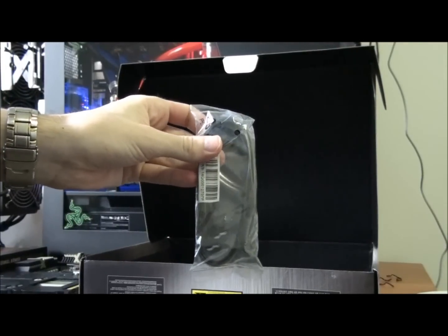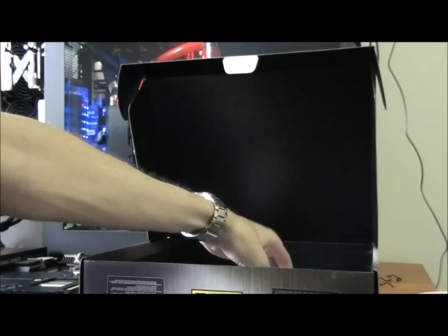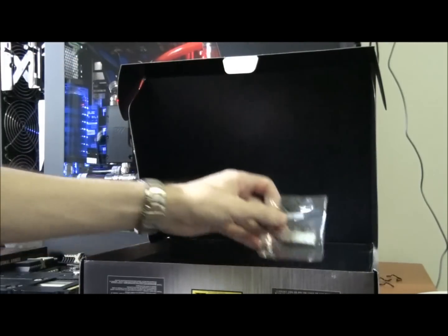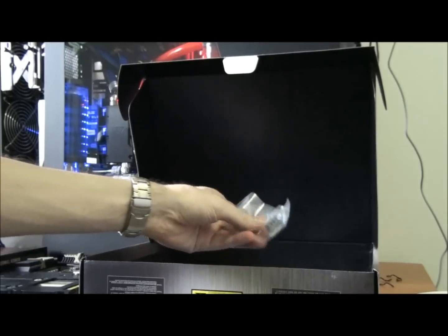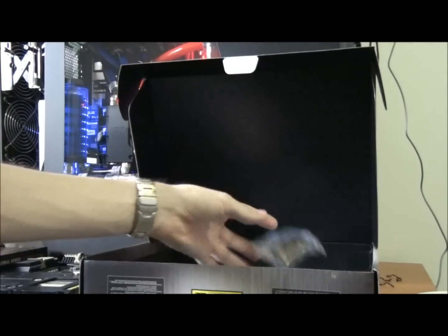In the box you get two SATA 2 cables with a 90-degree angle on one end, and two SATA 3 cables with a 90-degree angle on one end as well. There are Q-connectors — one of them is a military brown color to match the board — and a crossfire bridge, two-slot to suit the board.